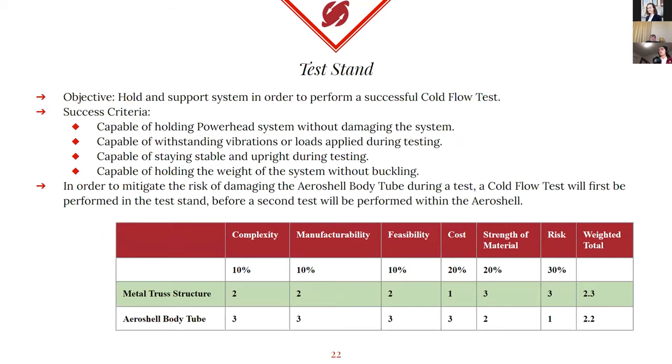As Victor mentioned at the beginning, we plan on building our own test stand for primarily testing purposes and cold flows. The reason we decided to go with a test stand is we want to avoid having to rely on Aeroshell as well as a separate test stand to get our tests done this year. Our success criteria for the year is that we want to create a test stand that can hold the powerhead system without damaging it, withstand all vibration or loads applied during testing, remain stable and upright, and hold the weight without buckling. We also hope this helps mitigate the risk of damaging Aeroshell during integrated testing.